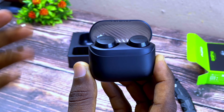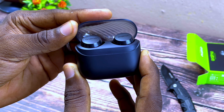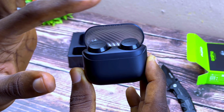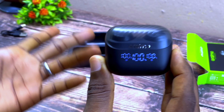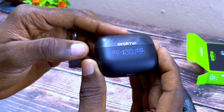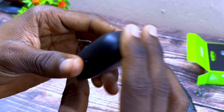Once you're done, you should see three indicators come on, and that is something I really like. Thank you Oraimo for giving us this — you now know the battery percentage left in your earbuds, so you don't have to be guessing or relying on the orange, red, or blue indicator we're all used to. Under it you can see the Type-C charging port.